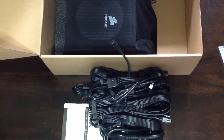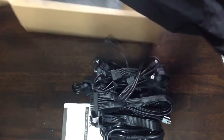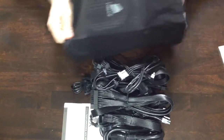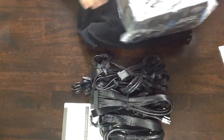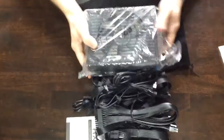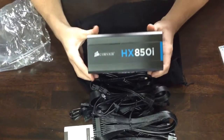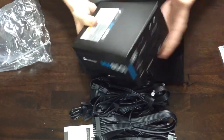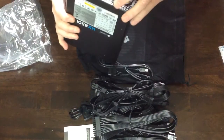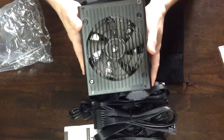Oh, that's nicely packed. Wow, that feels like a Crown Royal bag. So it has the Corsair logo, the HX850i. Good amount of weight — I thought it would be a lot heavier. Right here it has the power supply plug and it has a nice looking fan.